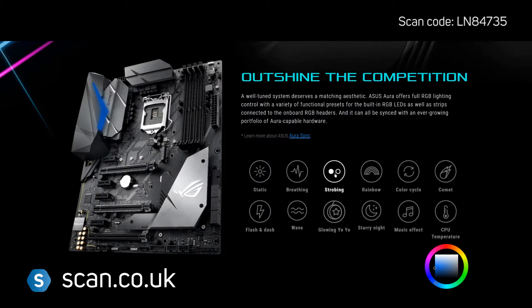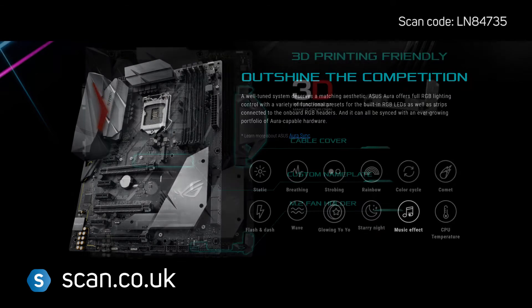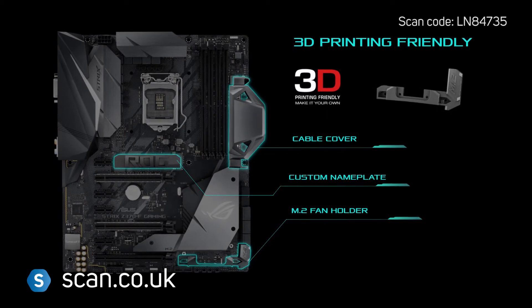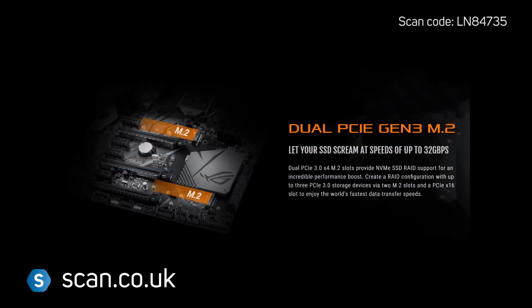Subtle ASUS Aura Sync lighting features on the IO shroud, with two RGB headers and an addressable header for compatible accessories. 3D printing is also supported, so you can add to the look of your build.